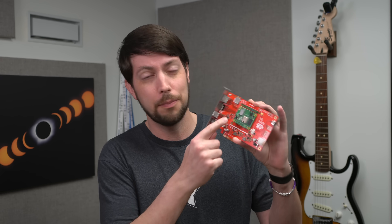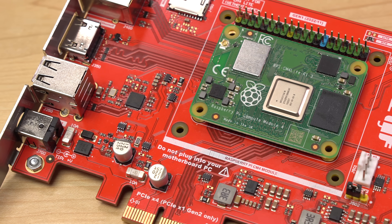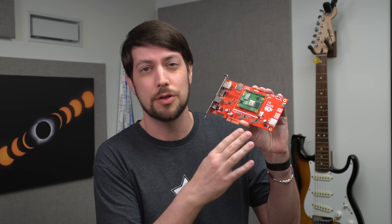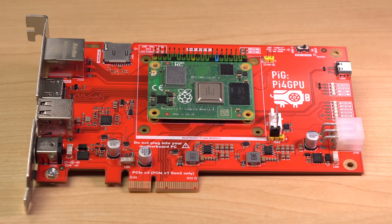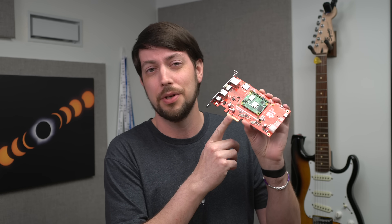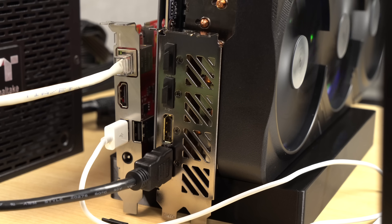But how can I plug my Pi into the graphics card? Enter the Compute Module 4. This thing is called a System on Module, and using it, along with tons of help from Marek in Poland, we came up with this. This is a PCI Express card called the Pi 4 GPU, or PIG for short. And normally, you'd plug this thing into a computer's motherboard — except we didn't do that. We pulled a 180, and made it so it plugs into a graphics card.